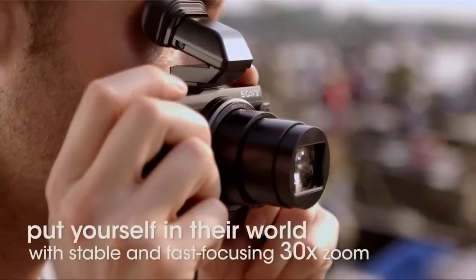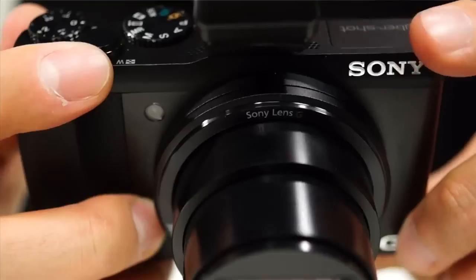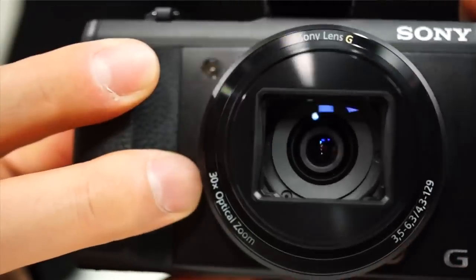Tell me about the zoom capabilities in this. The zoom capabilities are one of the highlights here. We get 30 times zoom, which actually makes this camera the smallest and lightest 30 times zoom camera out there.